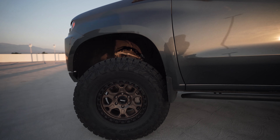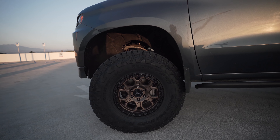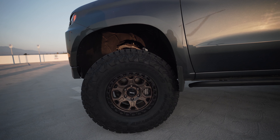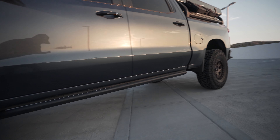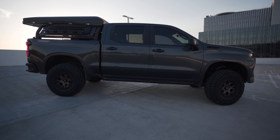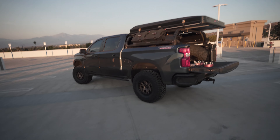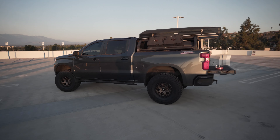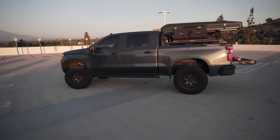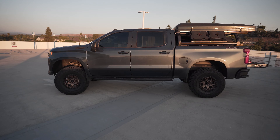I definitely like the smaller rim with the beefier tire — more meat on the bones. It looks great. This truck just feels like 37s fit perfectly on the Trail Boss aesthetically.